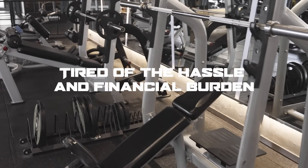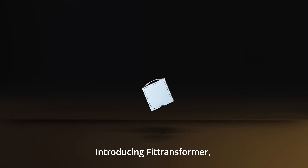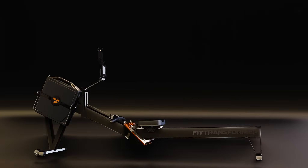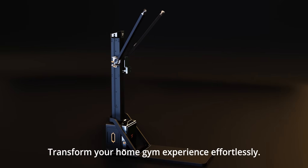Tired of the hassle and financial burden of buying and storing numerous gym machines at home? Introducing FitTransformer, your ultimate gym solution that saves space and money without compromising on your fitness goals. With one core and interchangeable accessories, transform your home gym experience effortlessly.